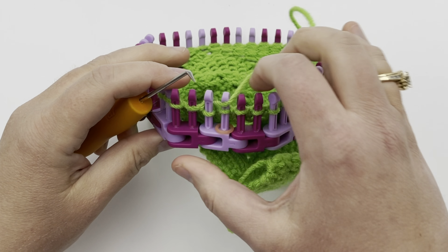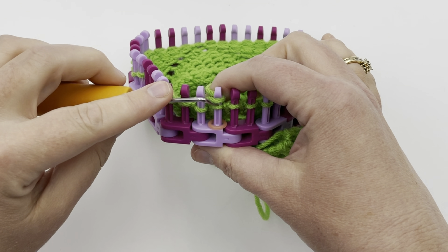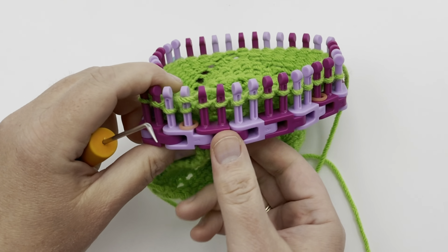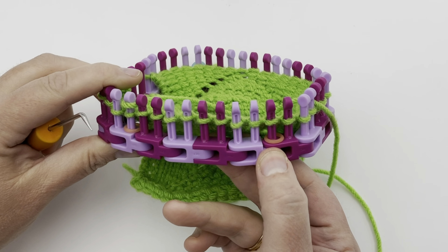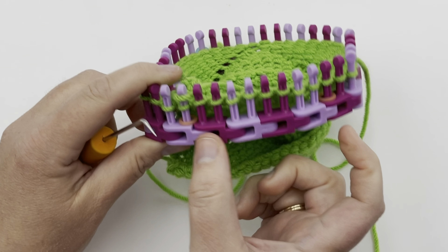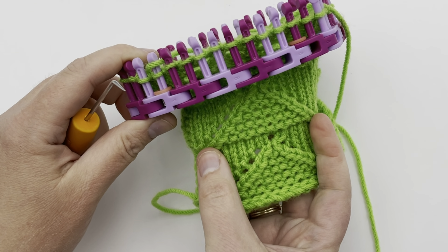Now we're going to move on to knit 10. You can see where the first stitch marker is — count one through ten to that next stitch marker. I'm just marking the outline of the bottom of this triangle in knit stitches. On the next row when we come back, those are going to be purled. So go ahead and knit 10.